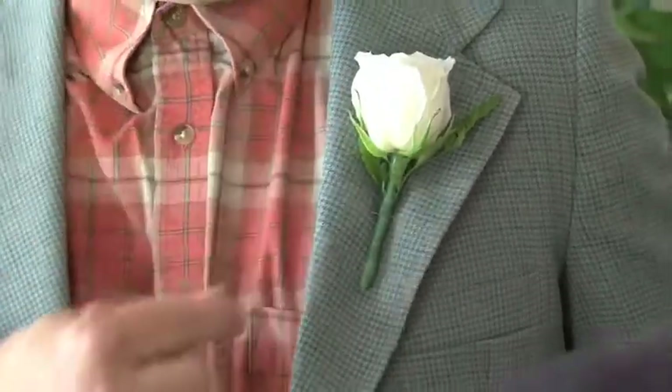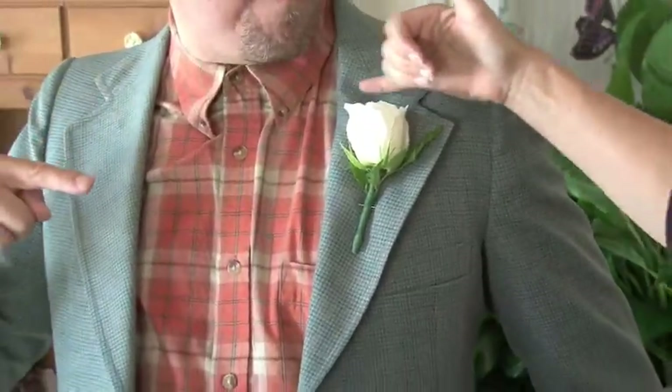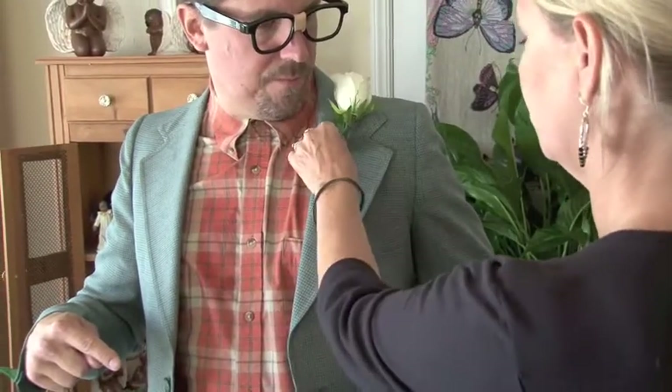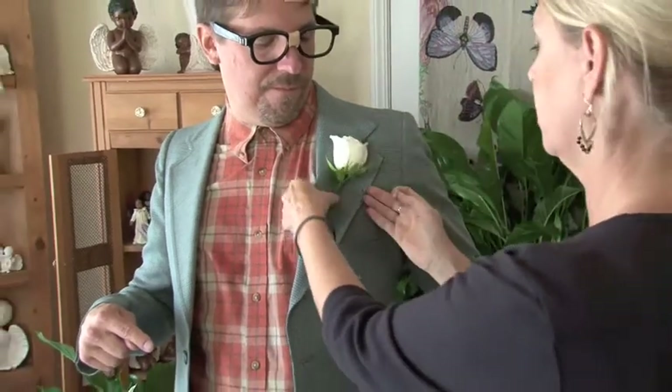And how high does it go? Like the top of the flower? Yeah, right about to the collar right there. Because you can see if you put it down too far or up too far. So your flower touches that top of that little seam right there.